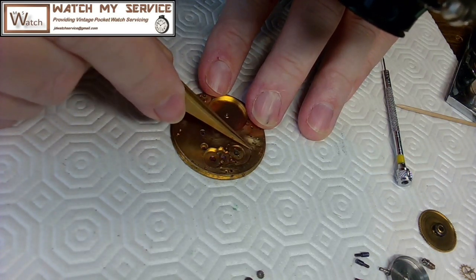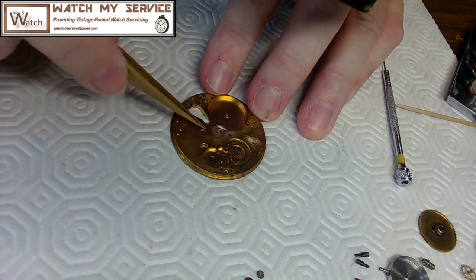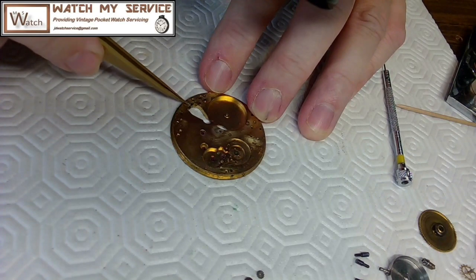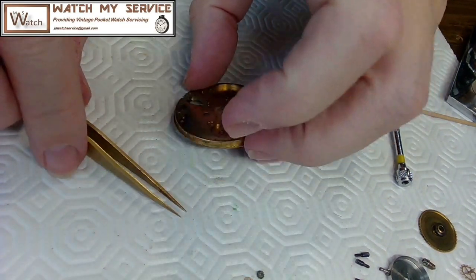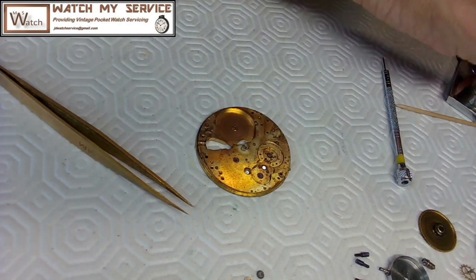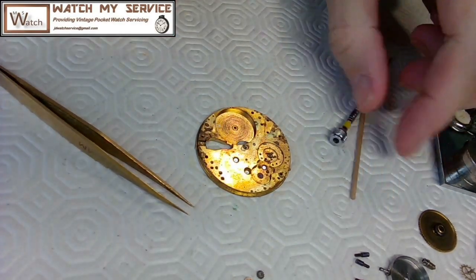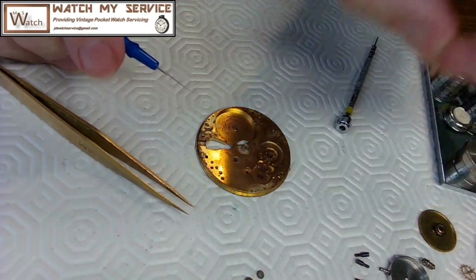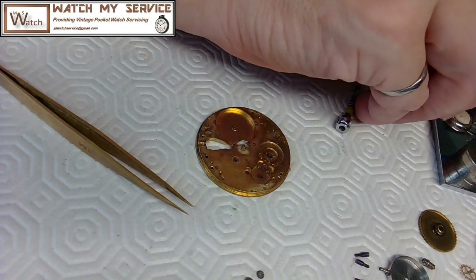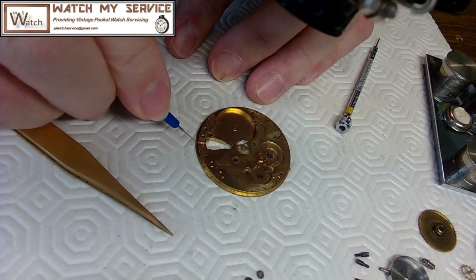I got rid of a lot of this corrosion. I told my wife about it and she said it's not mold, it's corrosion — talking about the metals corroding. She was right. While I'm on this side of the watch, I'm going to add a little bit more oil inside here, so I've got to put this together.